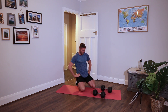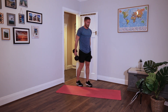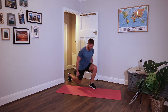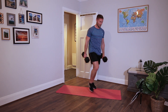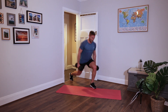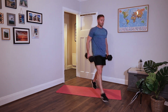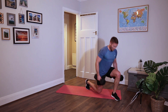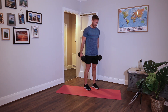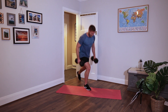Back lunge, three movements left. Drop the weights if you need to. Split time - forward, back. Chest up, shoulders back, driving those feet through the floor. Change sides. Rest.